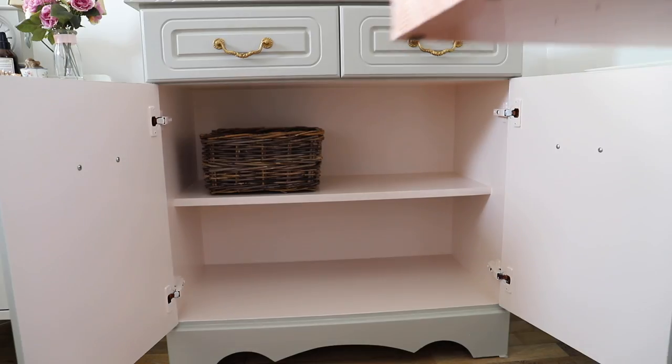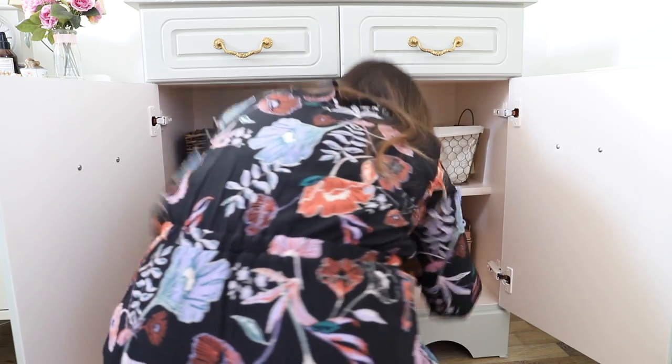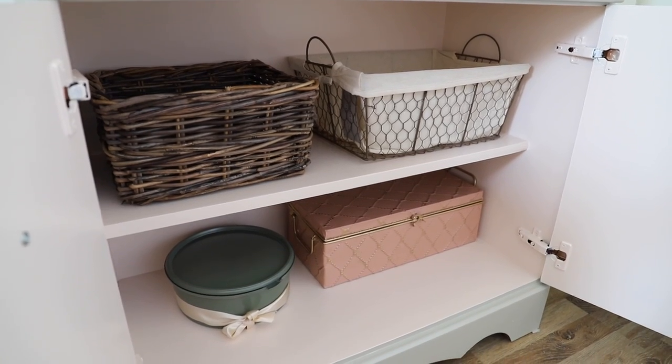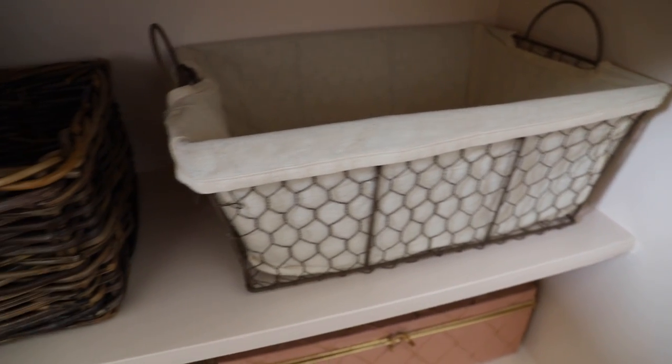Most of the baskets that I'm popping in here, some I already had. That little peach one is actually from TK Maxx. You can get the brown basket in IKEA, and that little green box is my sweet tin DIY, so I just pop that in. I'll pop a card here for that sweet tin video if you want to check that one out.